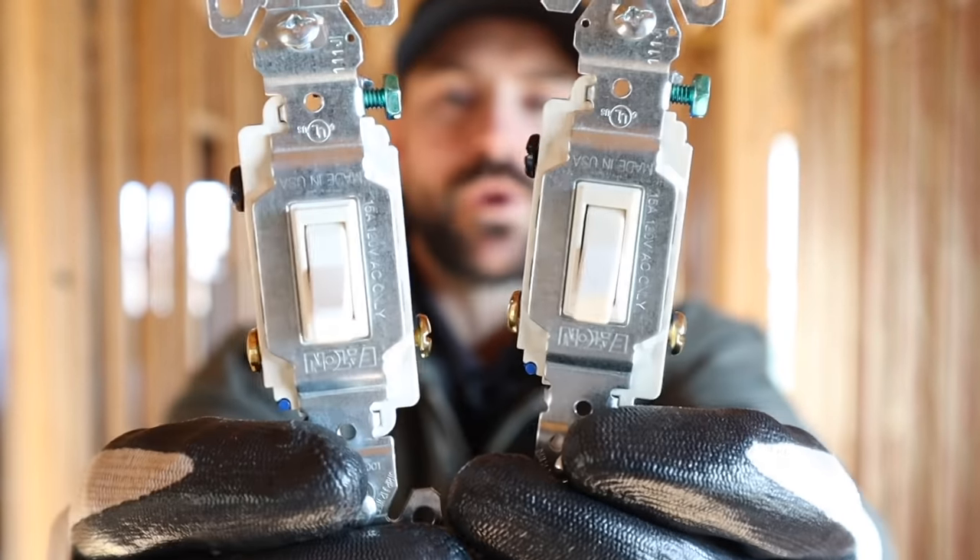In this video I want to show you two different ways to wire three-way switches to power a light. If you're new to this channel, my name's Josh. This channel is all about building your own house and saving money, so be sure to subscribe, ring that bell for notifications, and hit the like button.